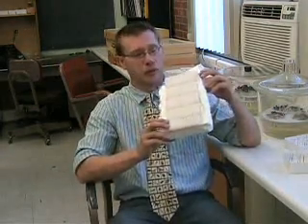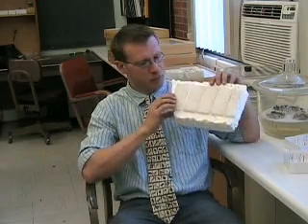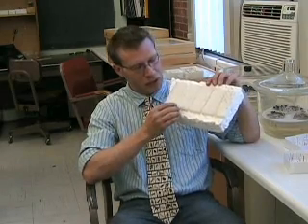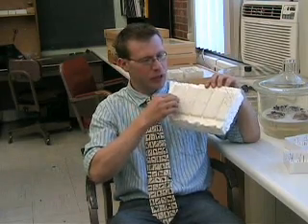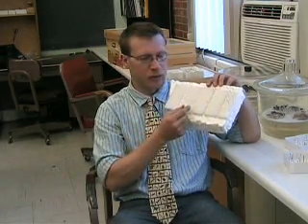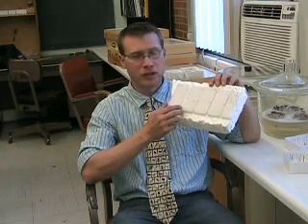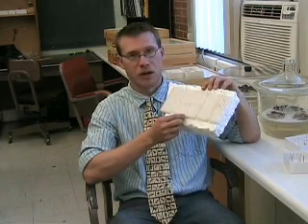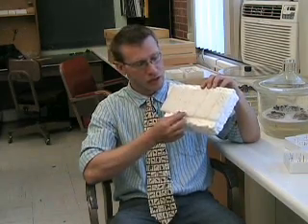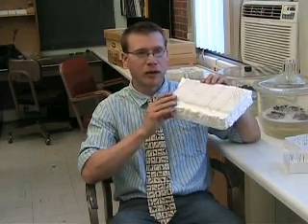You can use styrofoam with little pieces pinned on it, then separate them to the width you want. You can manipulate these pieces to the width of the specimen — if it's something really thick like a sphinx moth, you can spread it out about an inch, or if it's something really small like a noctuid or a geometrid, you can bring these much closer. These are good because they're lightweight and you can put them anywhere.